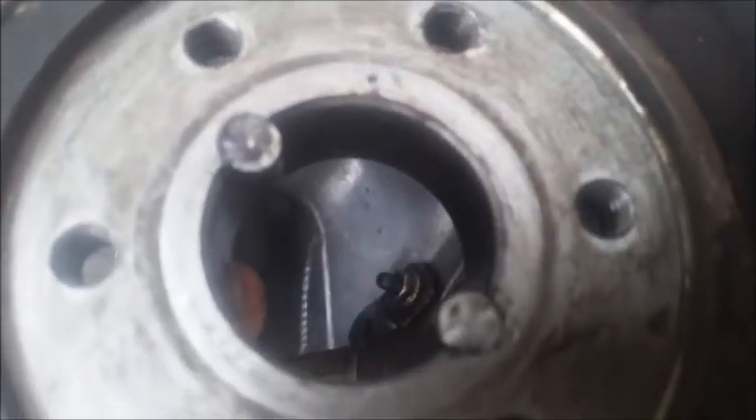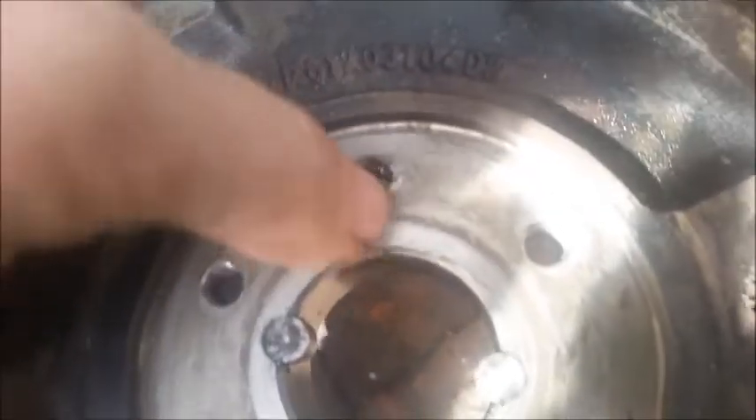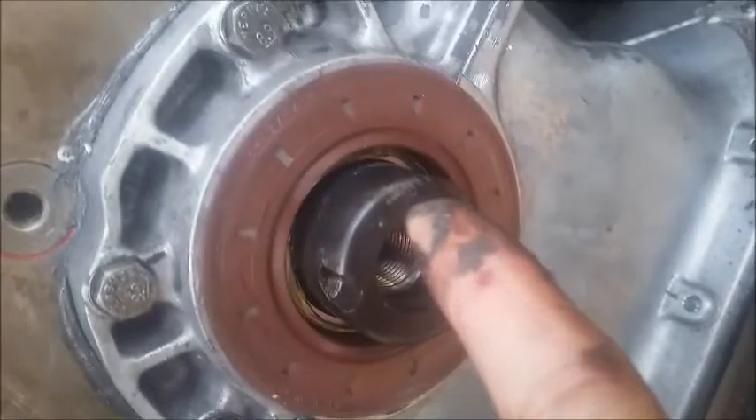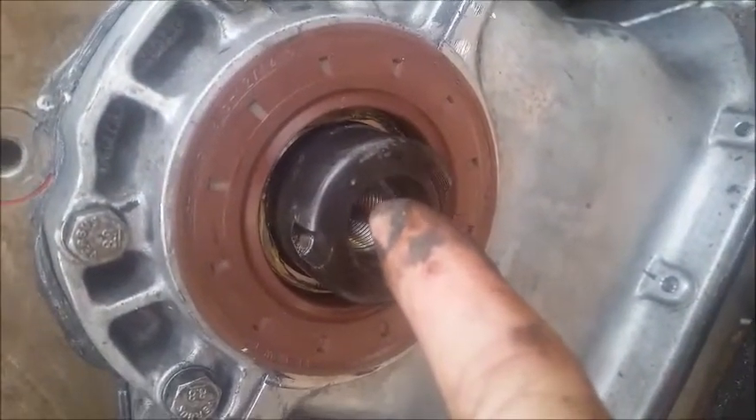You notice a little dot there? That lines up with a little dot to the right-hand side of the pin. That little pin corresponds to that little pin notch there.